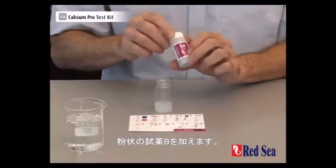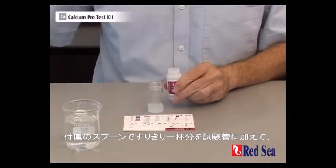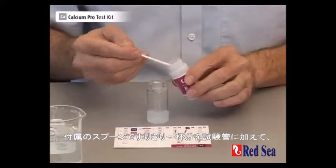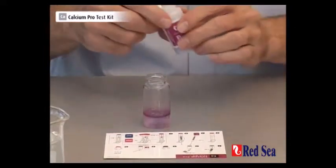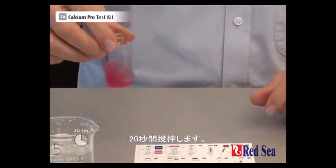We then take our reagent B, which is a powder, and we have to put one level spoon of reagent into the vial. Then we shake for 20 seconds — 1, 2, 3, 4, 5, 6, 7, 8, 9, 10, 11, 12, 13, 14, 15, 16, 17, 18, 19, 20.